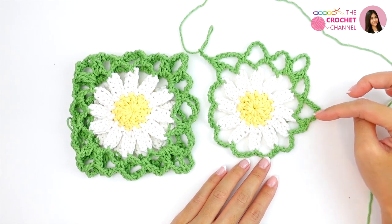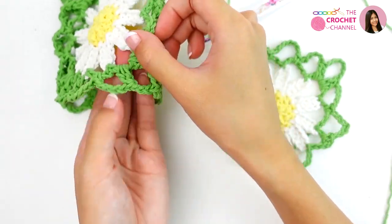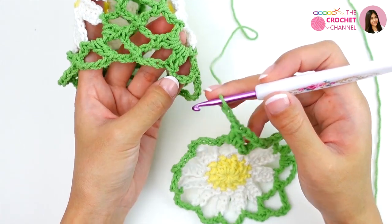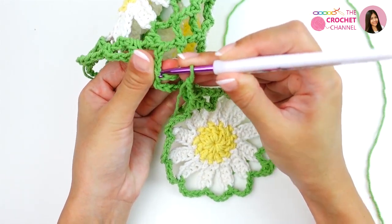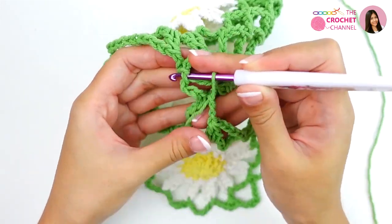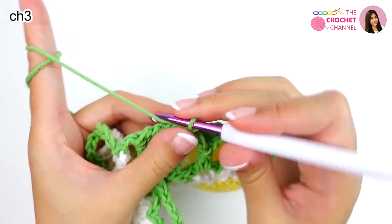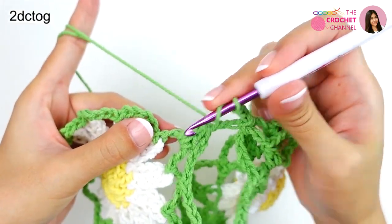After I finish with this, this one at the corner — I will join the corner to this one. Chain 3 already. Insert this one into the two legs of the slip stitch. Yarn over, pull through — slip stitch. Then chain 3 — 1, 2, 3 — 2 double crochets together.